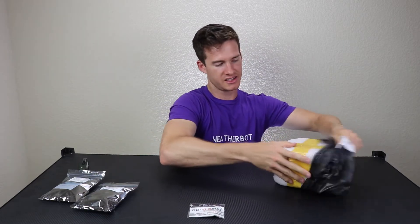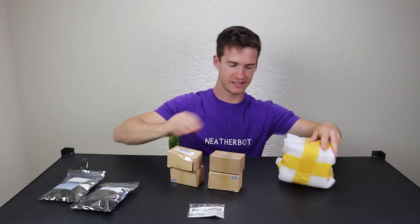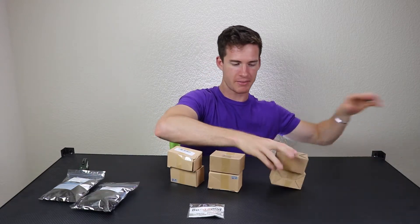Stickers! Looks like they sent me some food for the sky party in the form of 3S batteries. The sky party's gonna be happy.